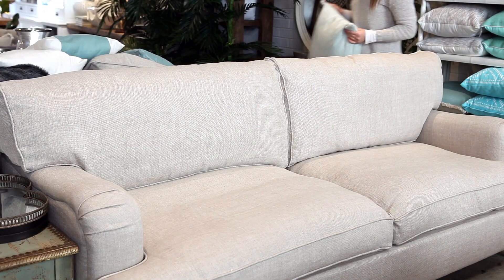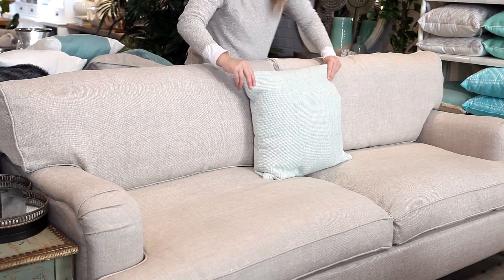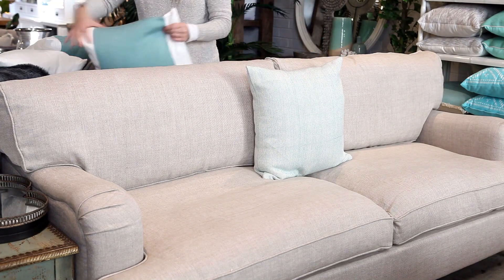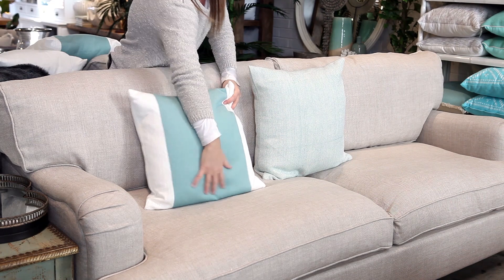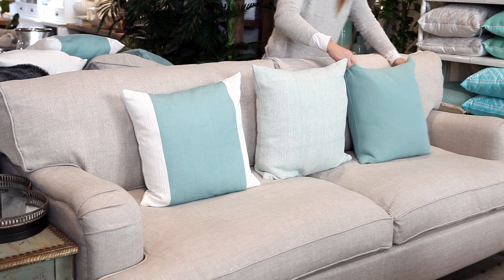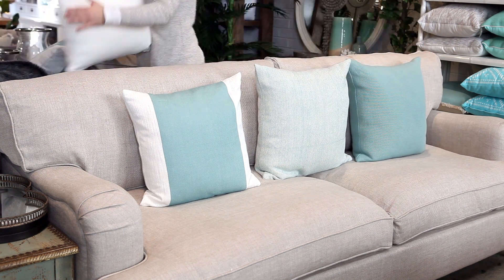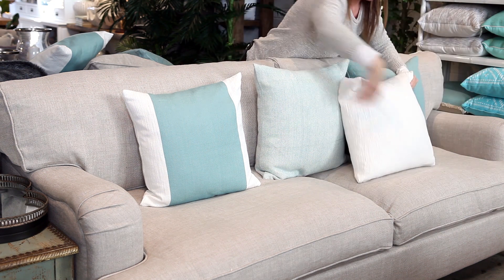Our final combination uses a calming palette of aqua and seafoam. Lots of people worry about adding white and beige together, but here the white works with the beige to break up the aqua and add visual freshness. In this look, each cushion is unique, yet the cushions work well together as they are all a similar tone.